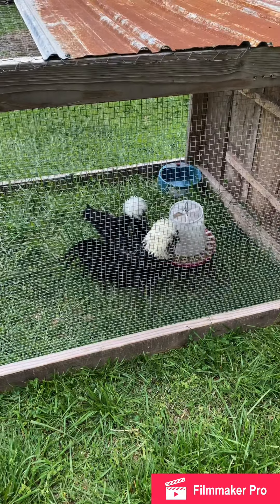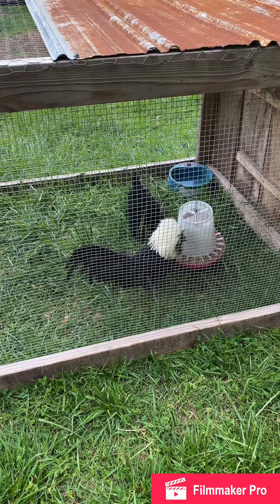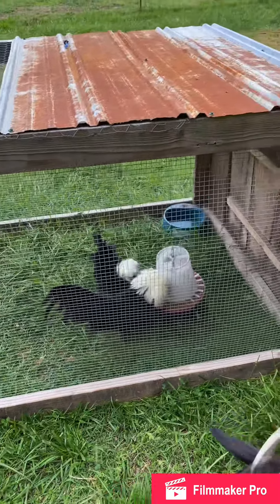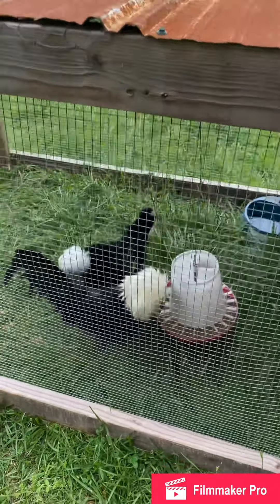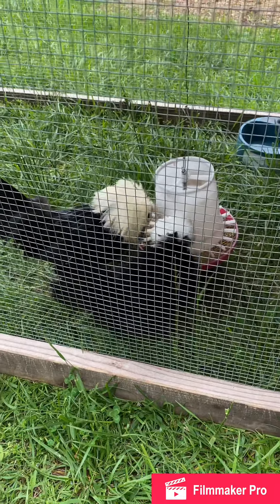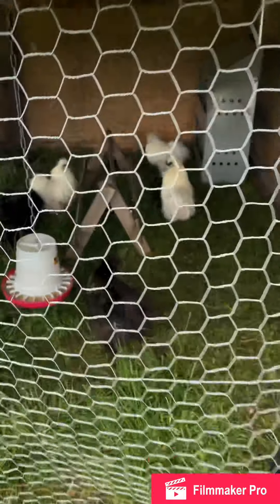Hey everybody, this is my intro video. I raise bantam Polish, standard Polish, and silkies. I got a pair of white crested bantam black Polish hens, a frizzle rooster, and a smooth.